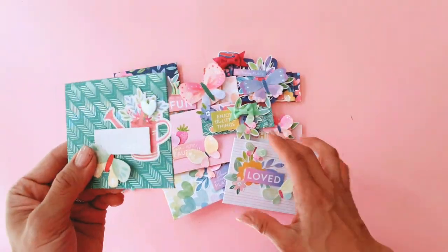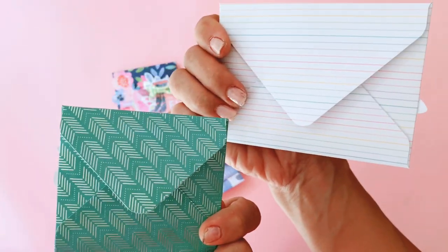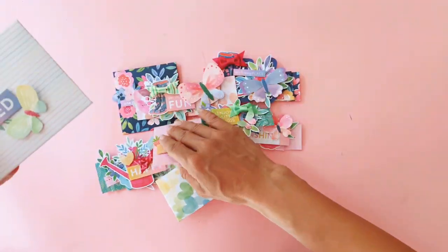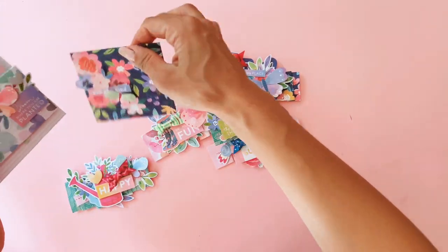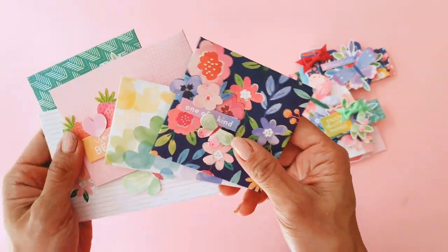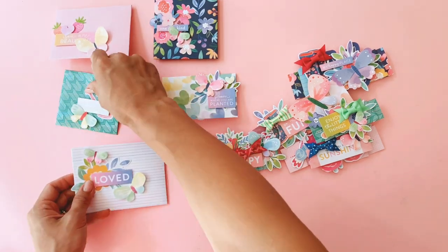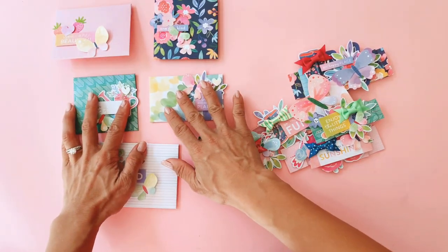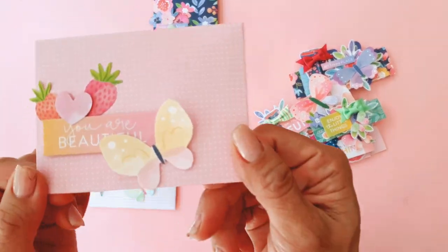The first thing I did was grab some six by eight papers and make some mini envelopes. I've made about five of them in different shapes and sizes with my We Are Memory Keepers envelope punch board. I basically decorated the front of them with some very simple phrases and lots of ephemera.